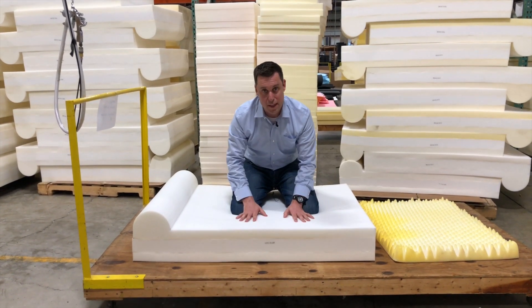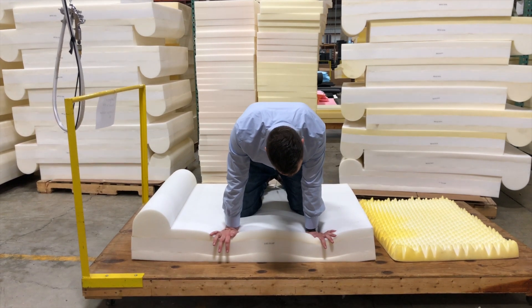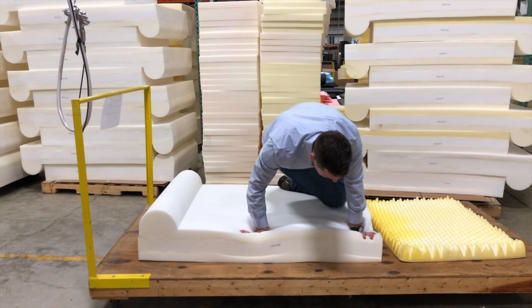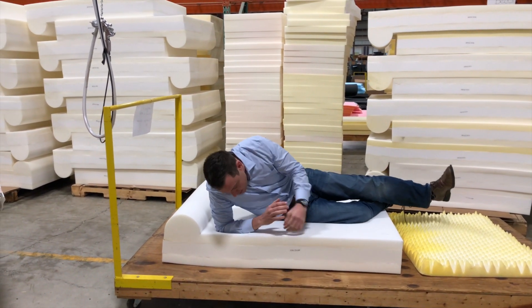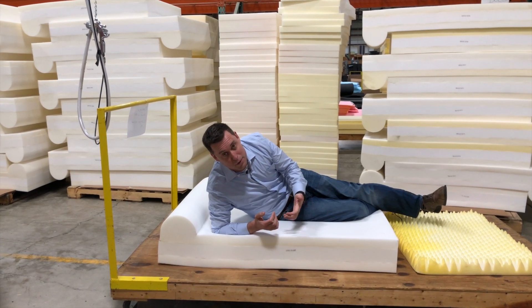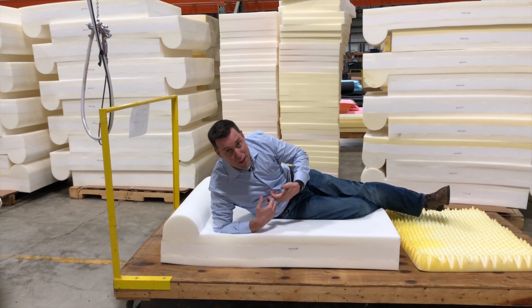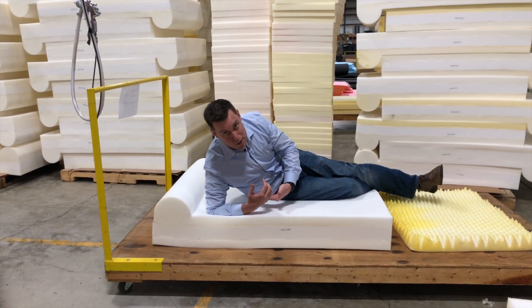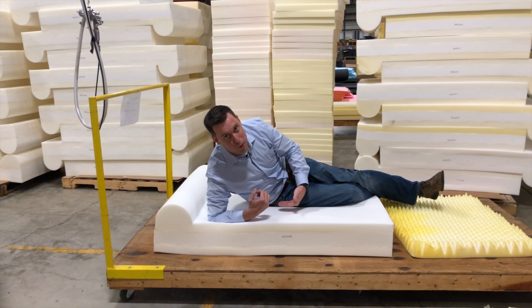I'm twice the size of Hank, and as you can see, I'm not pressing into this bed. If I lay down and put all my weight on my hip, I'm not sinking through — this feels comfortable, like a human mattress. If I had hip dysplasia, this would make me more comfortable because I'm not feeling any direct pressure from the floor, and the foam is wrapping around the pressure point that my hip is creating.